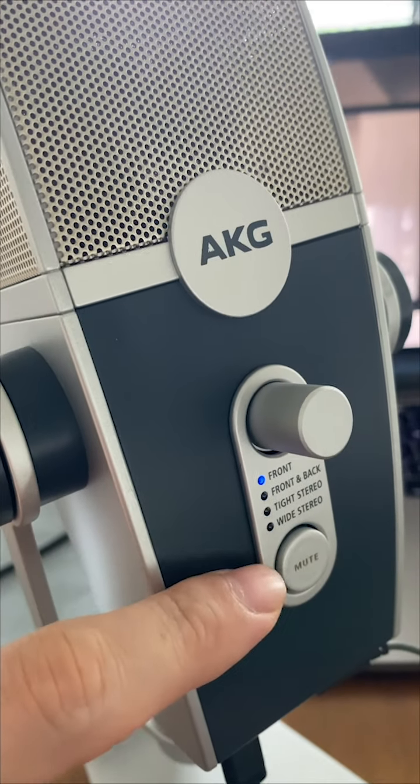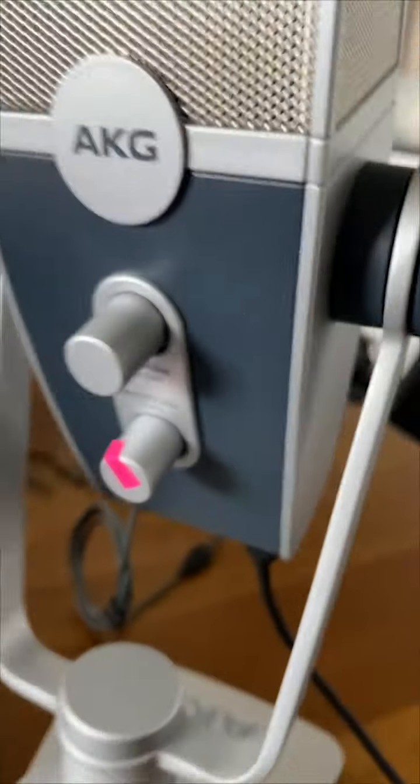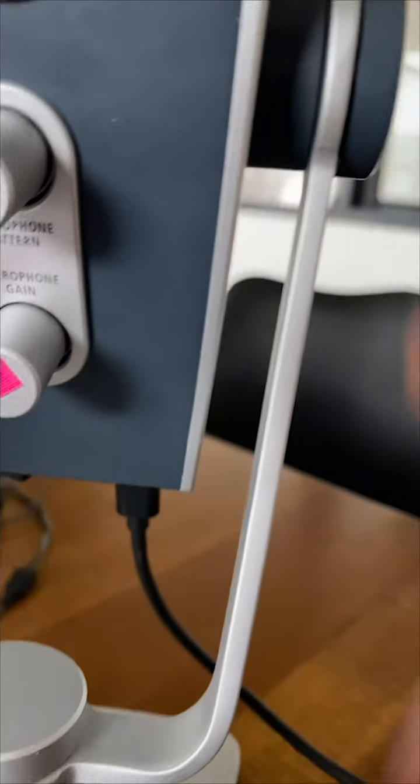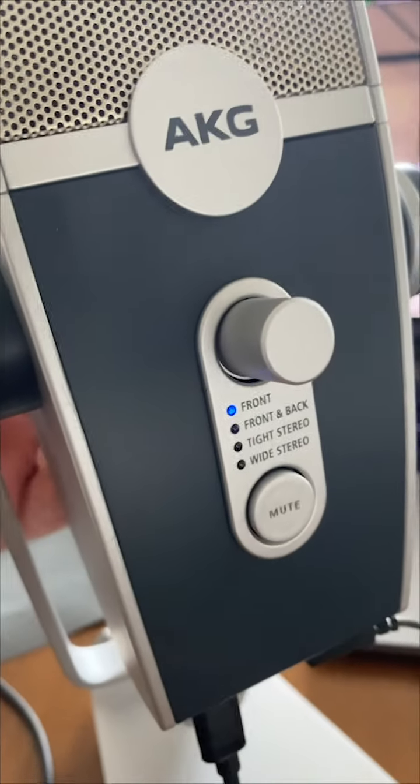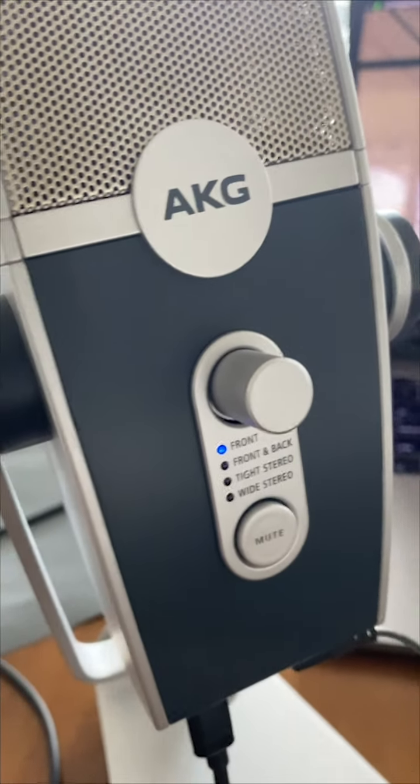Down here you have some options you can change. We recommend it to be on the front. At the back down here you have a switch — the top switch is the one that changes these settings. We recommend it to be on the front as that gives you the best possible sound.